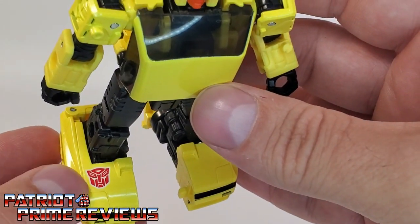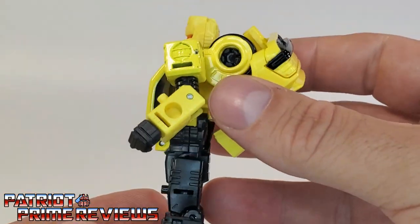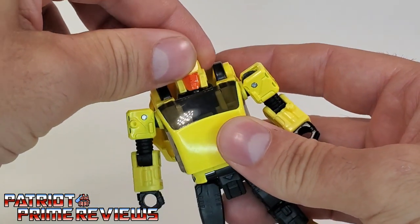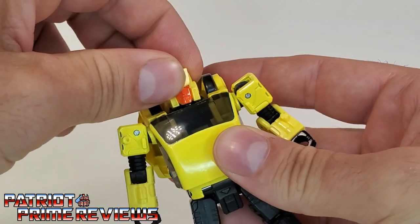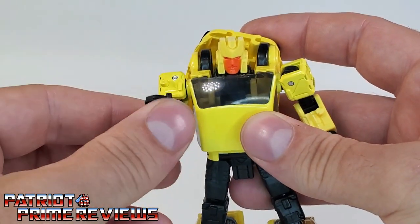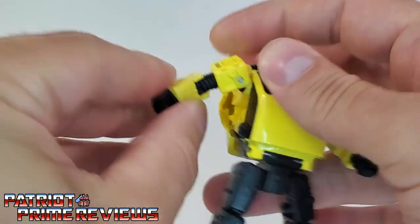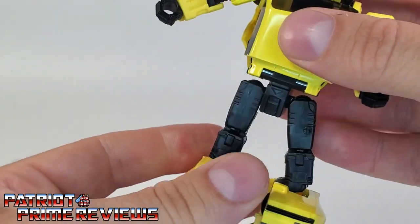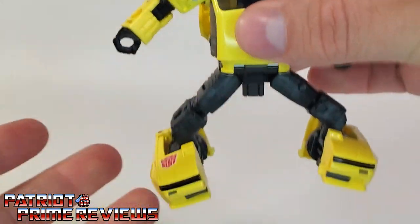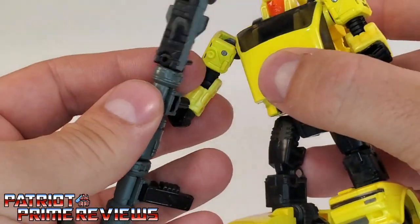I do like that they actually gave him a tampo-grafted Autobot logo — Cliffjumper didn't have anything. Articulation is the same as Cliffjumper: the head can rotate a full 360 degrees and look up and down, and mine is really tight, which is always good. Arms go up and down, full 360 rotation, there's an elbow bend, elbow rotation, and wrist rotation. There's also waist rotation. Legs go up, in, out, and down, with a knee bend and great ankle tilts. Hubcap is really, really cool, and of course he can hold his weapon.